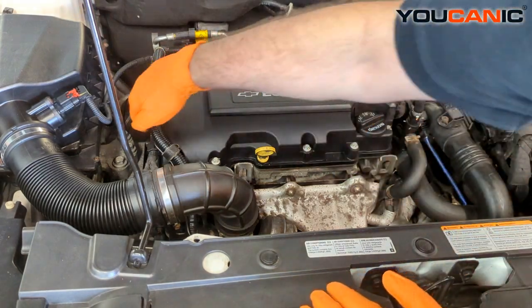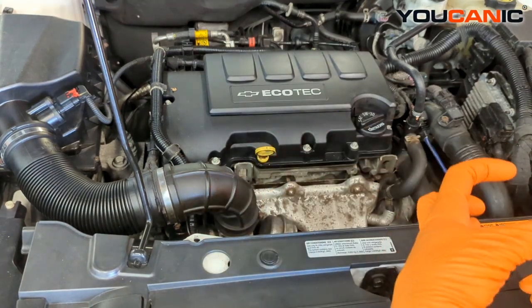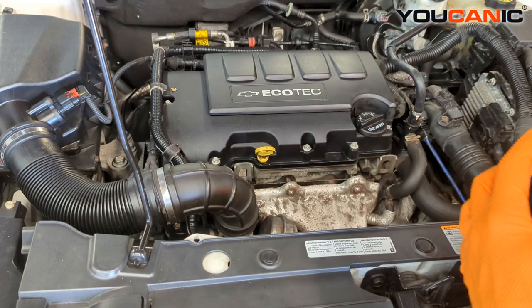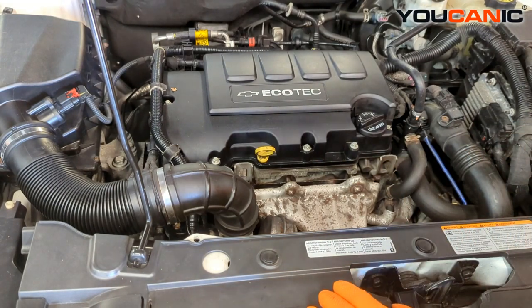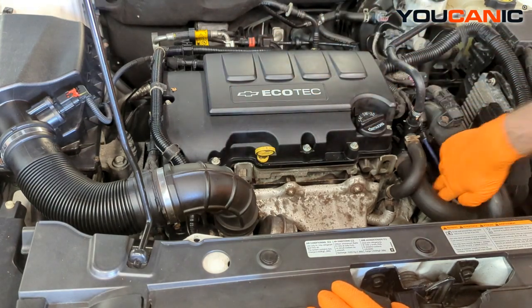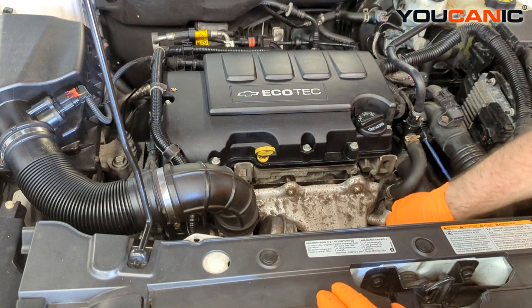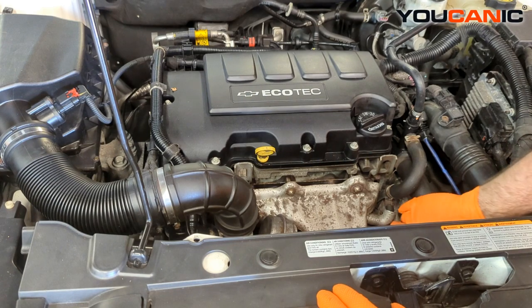The oil pump is built into the timing case down at the bottom. It's driven off of the crankshaft pulley on the internals, and that's what drives the oil pump itself. The oil pump pumps through the system and comes out here at your oil filter. We also have our oil pressure sensor right here, so if you went ahead and checked or changed that out, you still have no oil pressure.